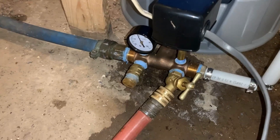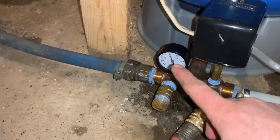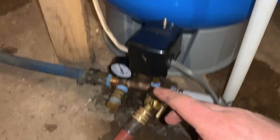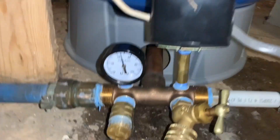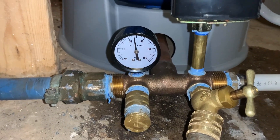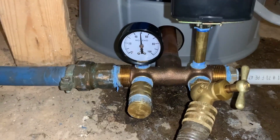We just flipped the breaker on, opened this valve right here, and you can see pressure building on the pressure gauge — filling the pressure tank like it normally would in a standard well operation. Once it reaches the high pressure point, the pressure switch will cut off the pump, and it'll be good to go. They got water again.